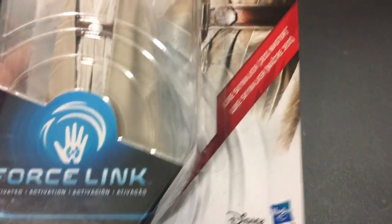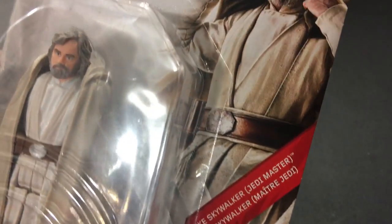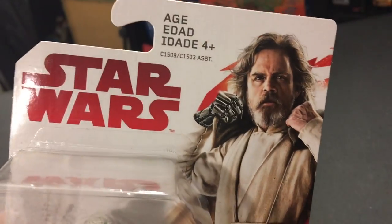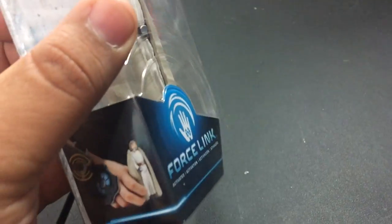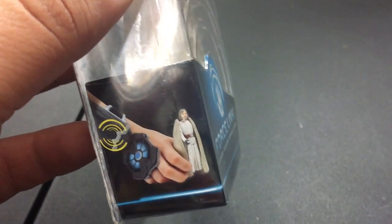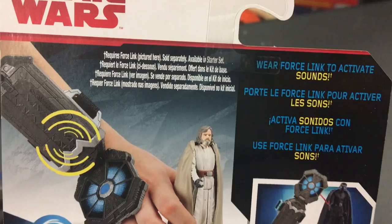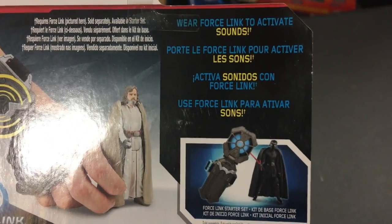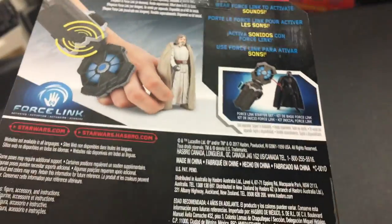It is a Force Link figure. It says Luke Skywalker, Jedi Master. Looking pretty gray, got the nice long flowing hair. Ages 4 and up. Pretty basic on the packaging — shows you wearing the Force Link and playing with Luke. The back of the box says it requires Force Link if you want to hear it play sounds. It activates sounds, action figure effects, stuff like that. Let's get into the unboxing, let's do it.